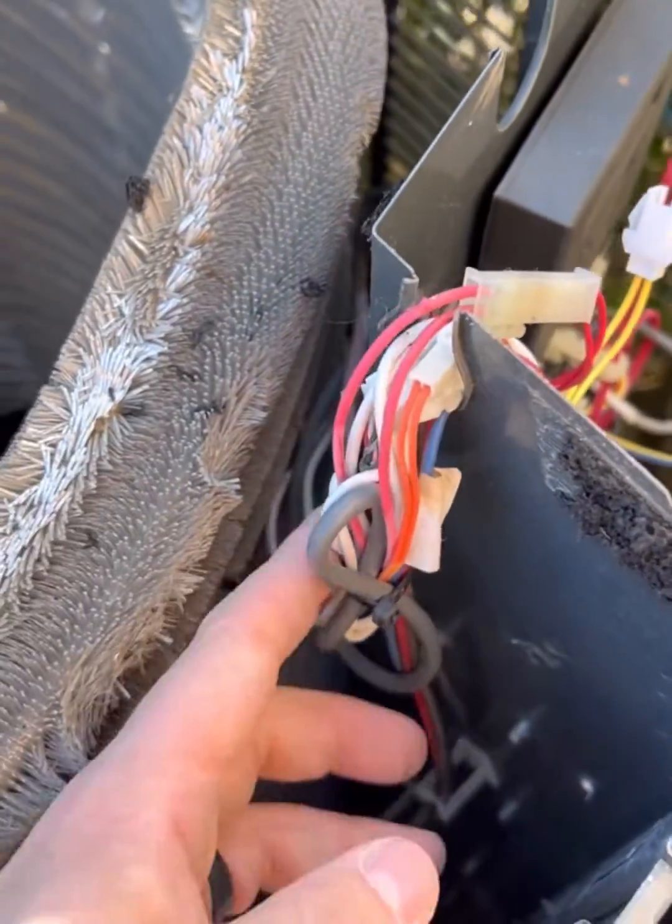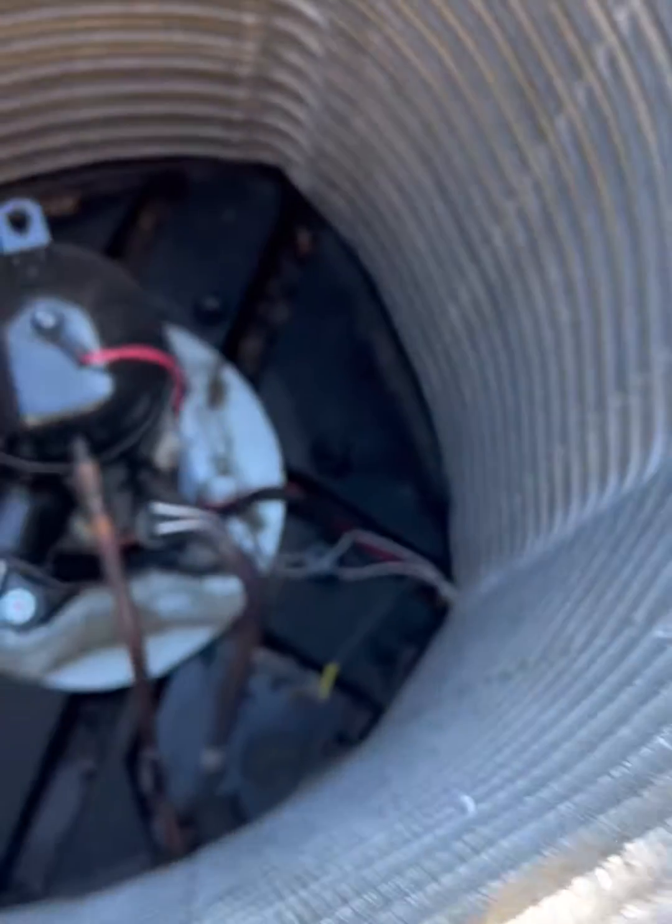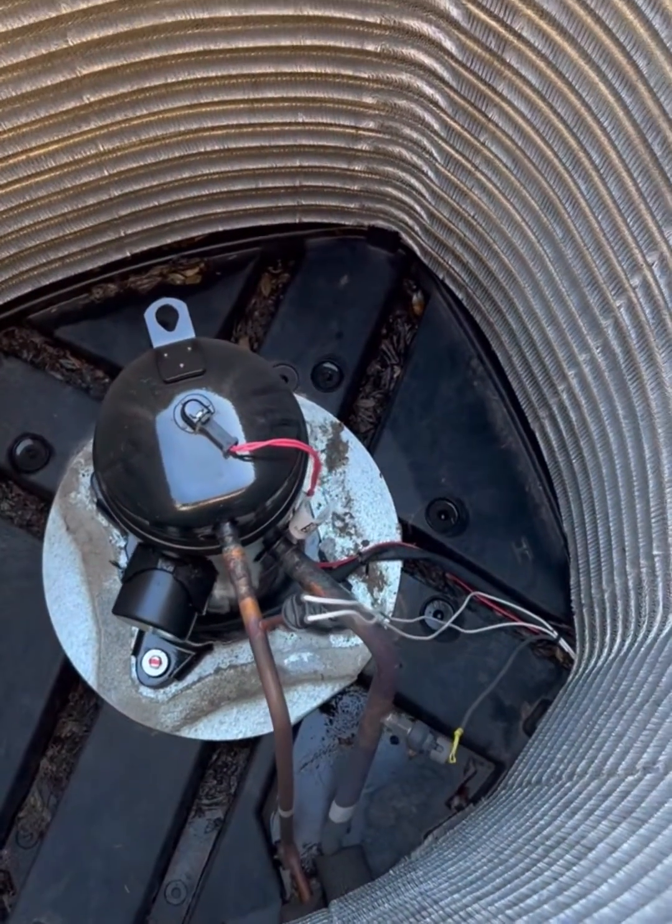So just pull this here, cut all these ties off, loop it down and through, replace it off here, and then reassemble.